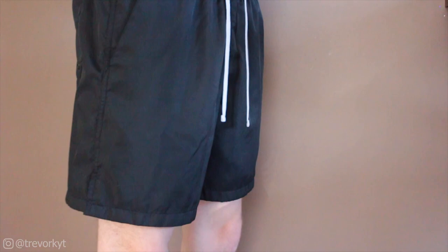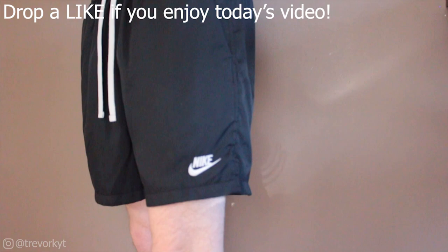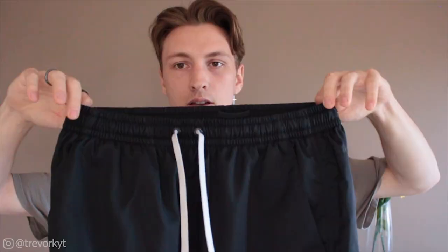For these shorts I think the inseam is about five inches, so from the inside of the leg up to the top it's about five inches — they do sit above the knee. If you are into that sort of style then these will definitely be a really good fit for you. The above-the-knee short is obviously a huge trend right now and these pretty much fit that criteria perfectly.